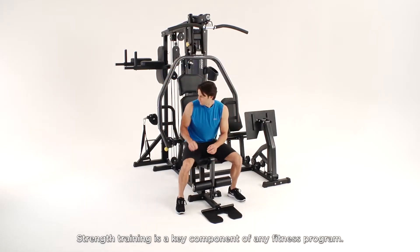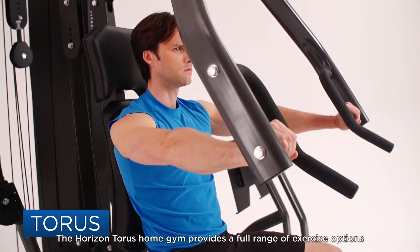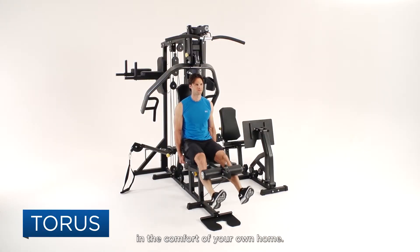Strength training is a key component of any fitness program. The Horizon Taurus Home Gym provides a full range of exercise options that strengthen and tone all of the major muscle groups in the comfort of your own home.